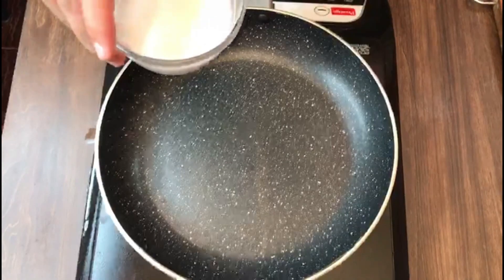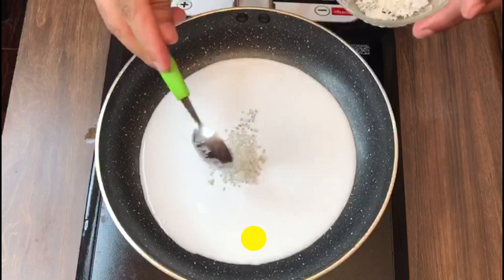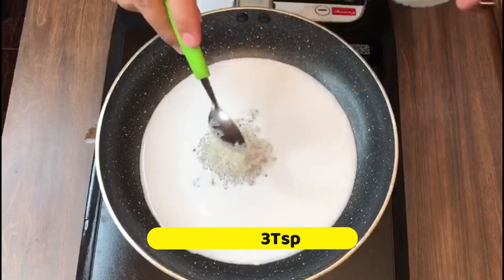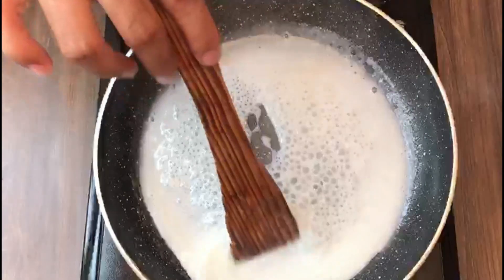For the coconut sauce: quarter cup of coconut milk, three teaspoons of sugar. Cook till the sauce is nice and thick. The sauce is ready.